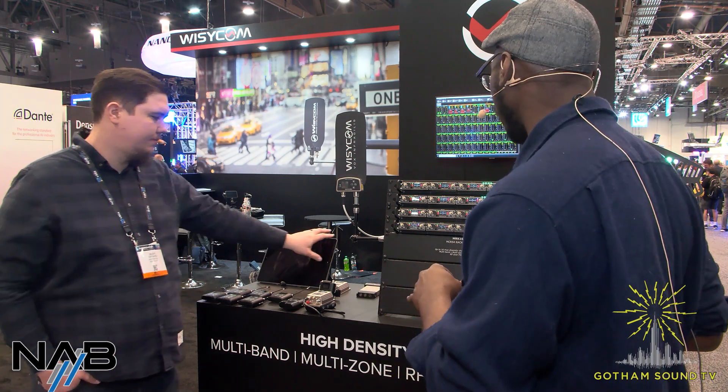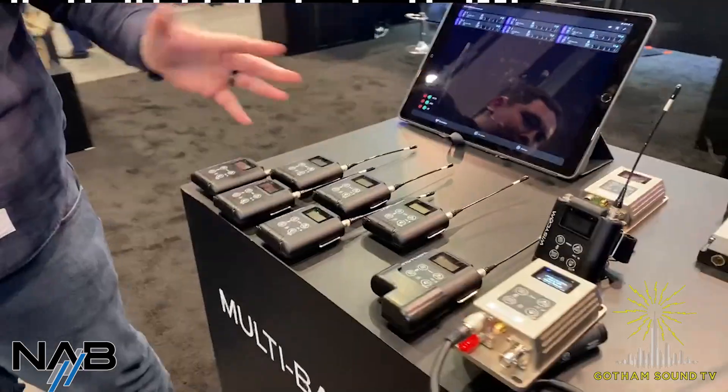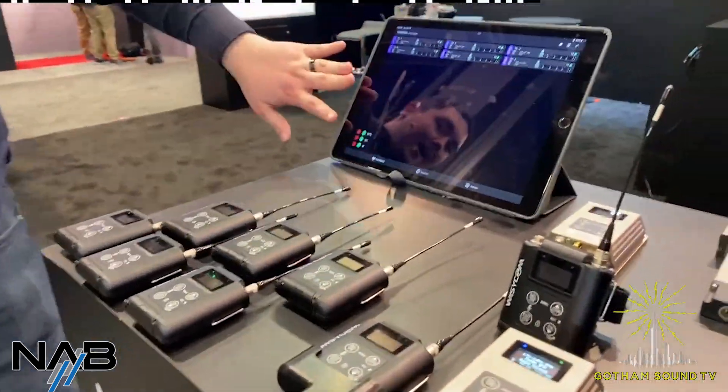Talk to me in terms of the transmitters you're going to be pairing with this — you've got something new here as well? Yeah, so we have a few accessories and things. We'll start with the app.